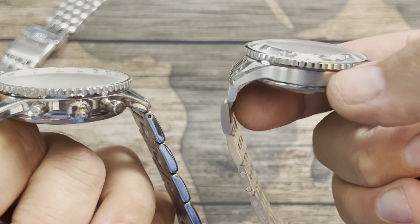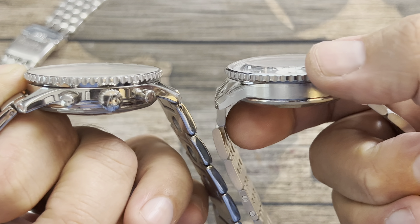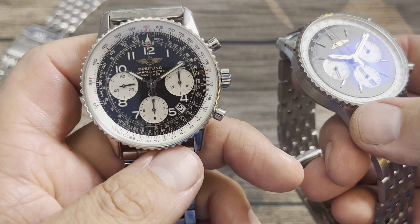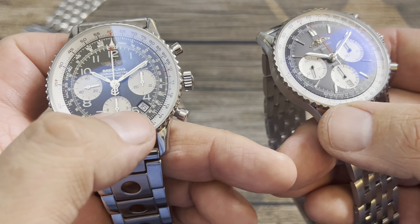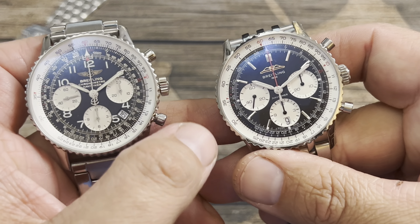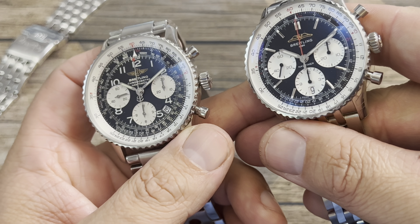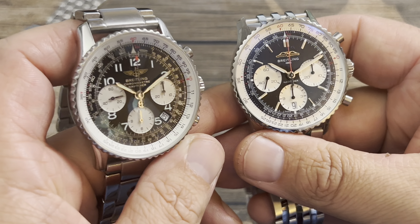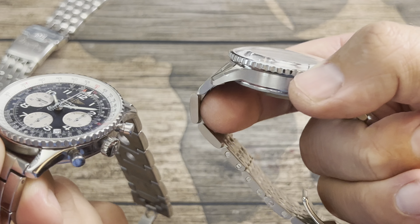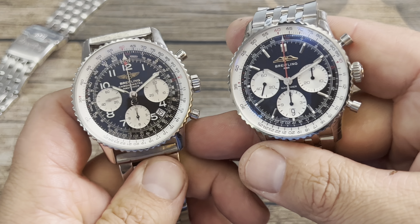The big difference right now: take a look at this crystal versus this crystal. You get more of that domed sapphire on the 2023 version and it's also boxed, where this one is not. So I get a little more glare even though it is double AR coated. This one is also double AR coated, but the black looks a lot more rich and it does a much better job refracting glare at all angles compared to a flatter crystal.